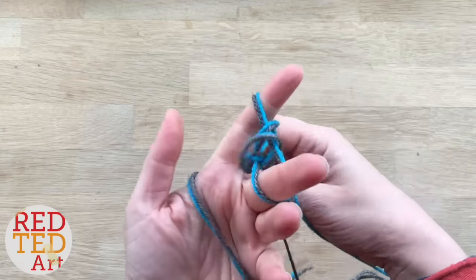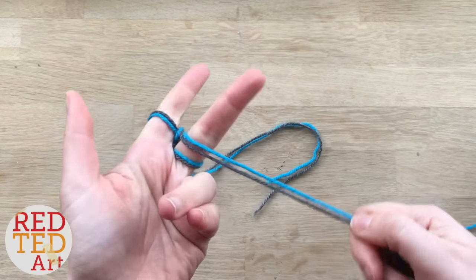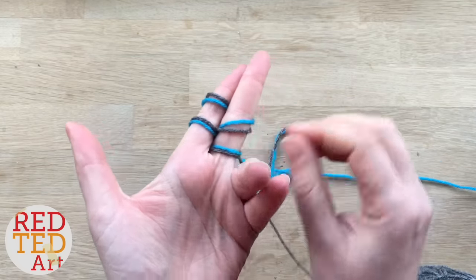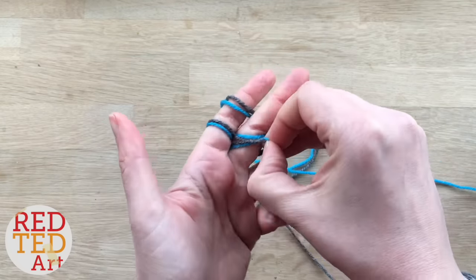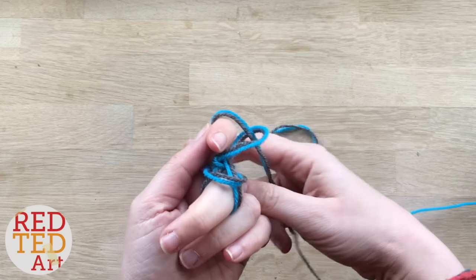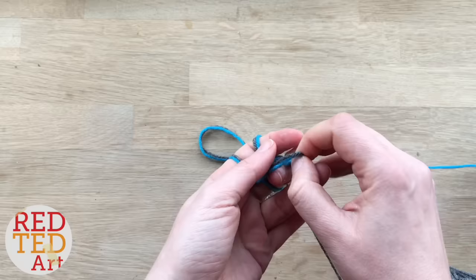Now the important thing when you're doing two strands — or even three, you could do however many colors you want — is that you make sure when you're picking the lower ones, you're not accidentally picking one of the top two strands up. Make sure they are actually paired up and you're not accidentally picking a strand that you shouldn't. And that really is how easy it is to finger knit with two colors.